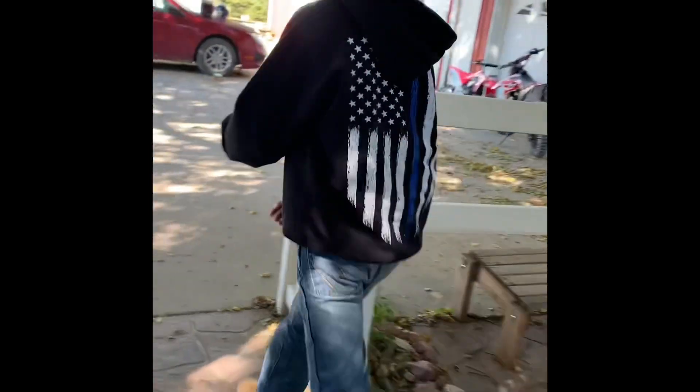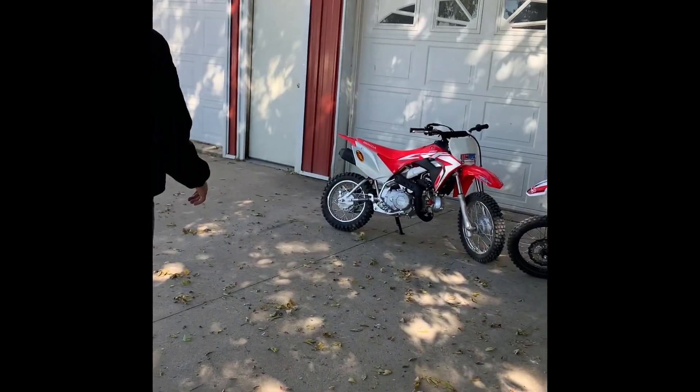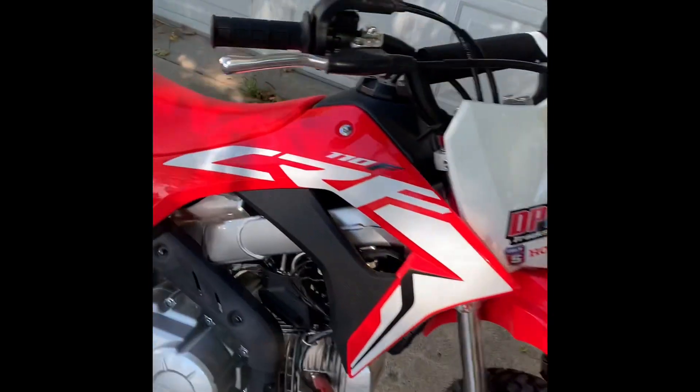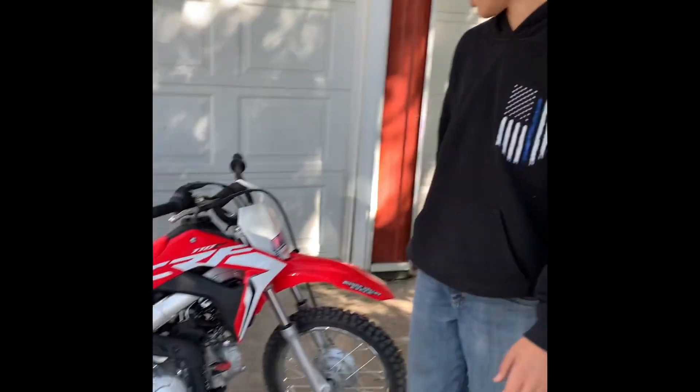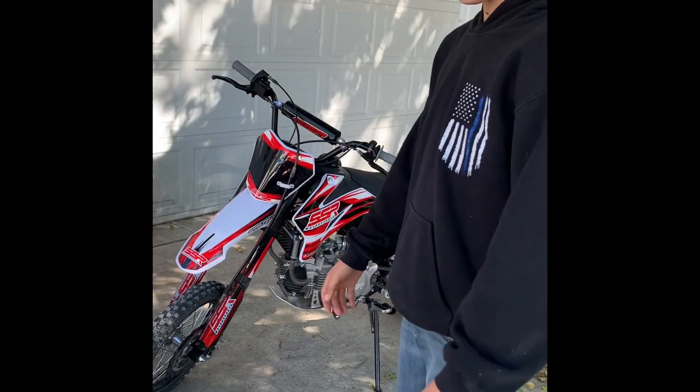Ladies and gentlemen, today we are going to be ripping a couple of dirt bikes. We got the Honda 110 and then we got an SSR 165 or something like that. That one is my friend's bike, but anyway, we're going to be figuring out which one is the best bike, so let's just jump right into it.